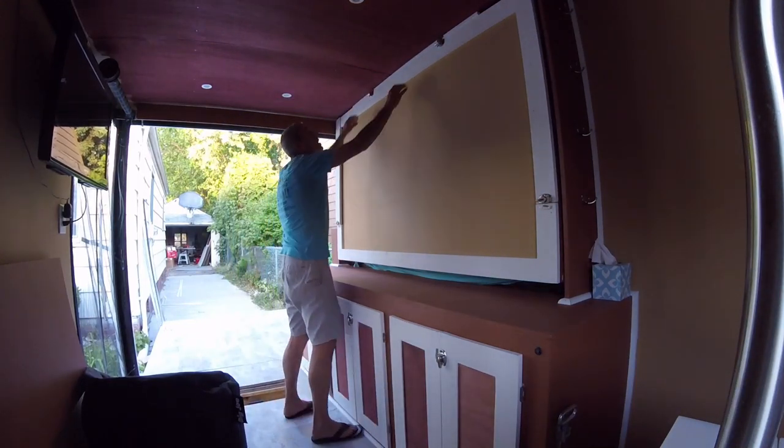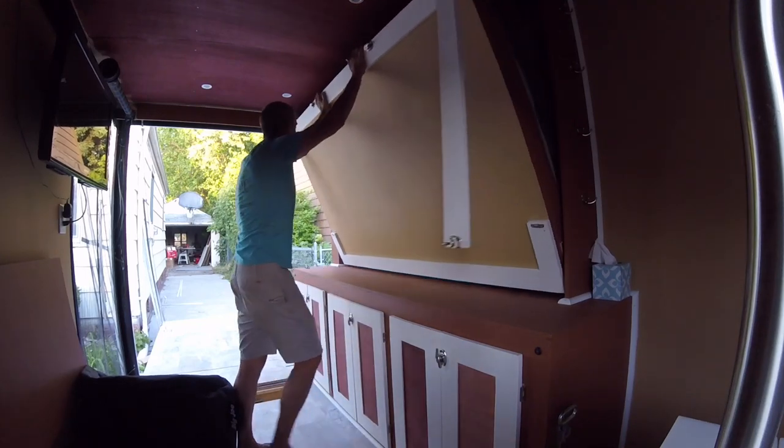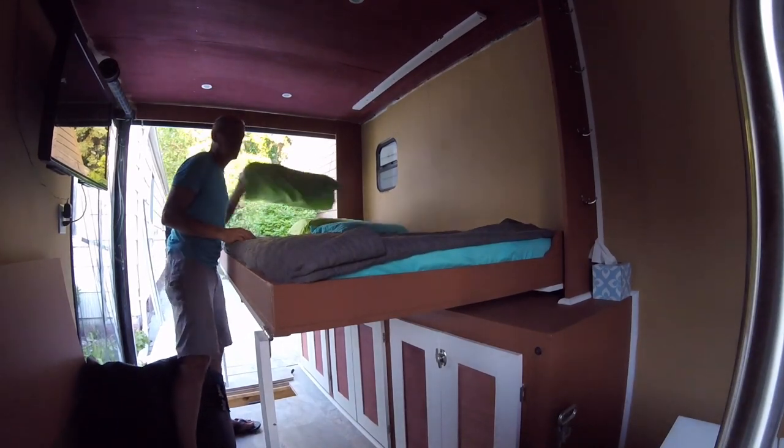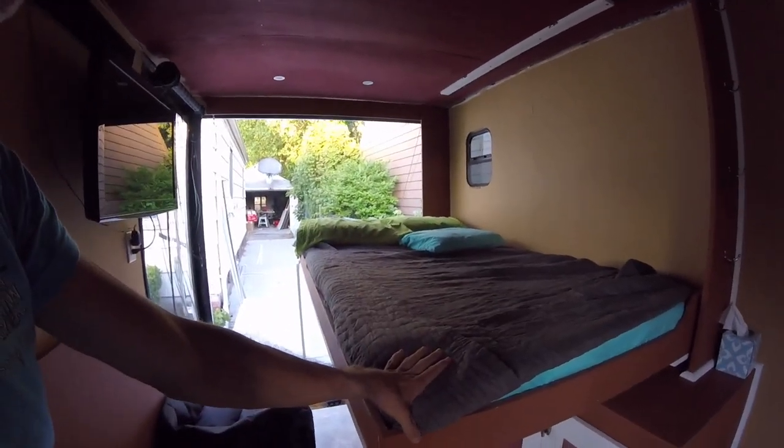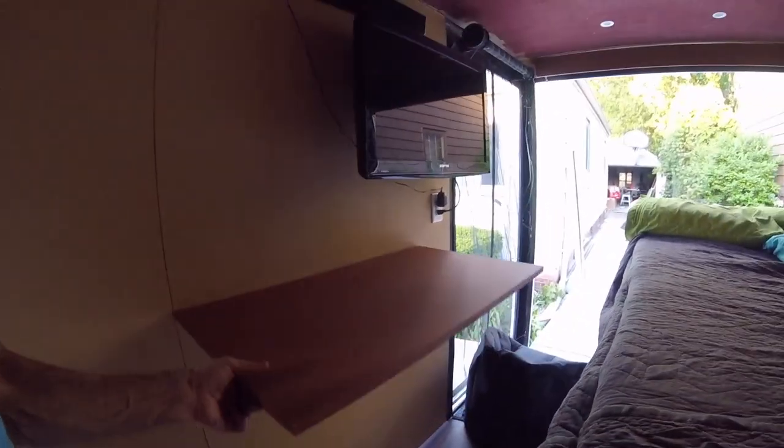Since I mentioned the bed, let's get to the bed. I have a latch on each side for the legs. Legs are free — and then a latch here and here, and the bed comes down. It was a queen mattress, six-inch memory foam, that I cut down. I cut it because I wanted a good-size table — something big enough for my laptop and a monitor. If I had kept it full queen size I wouldn't have been able to squeeze through here, but now, because I'm a skinny dude, I can squeeze through there no problem.